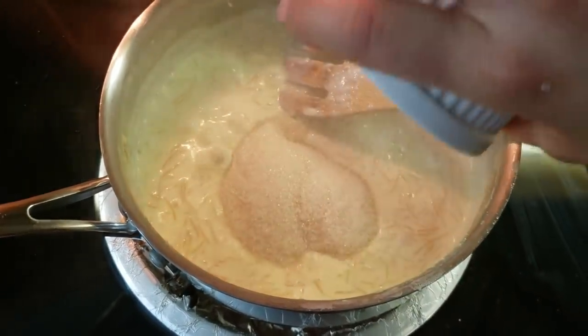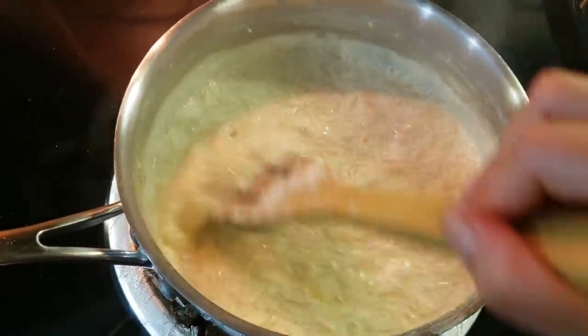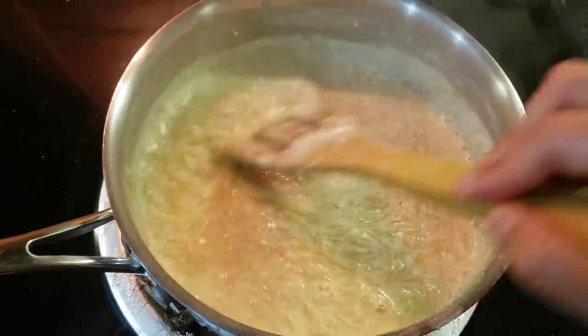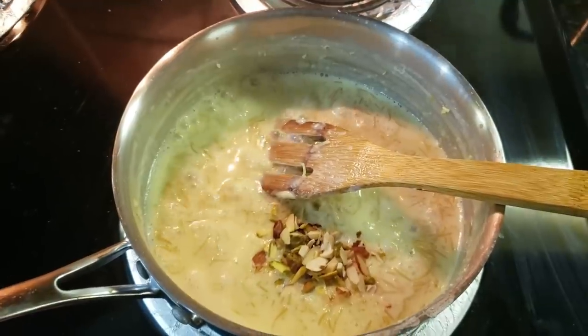Now we will add Chini (sugar). There is no fixed measurement — add according to your taste and sweetness preference. After that, I will add mixed nuts.